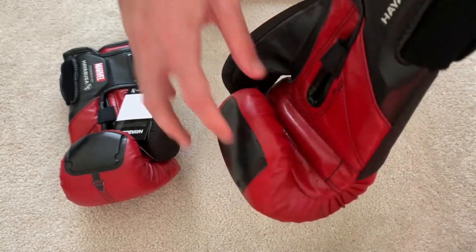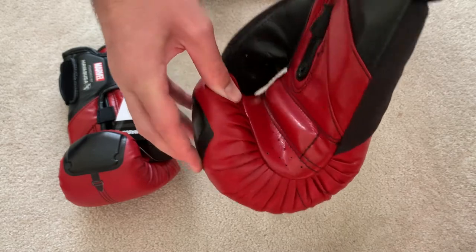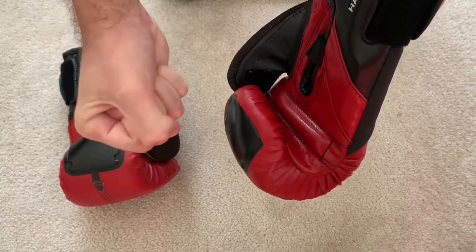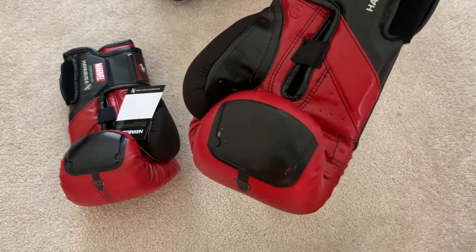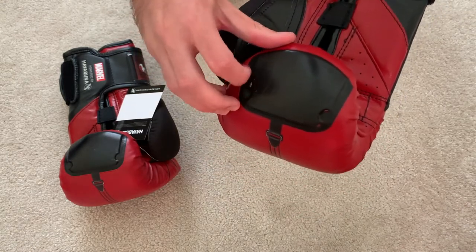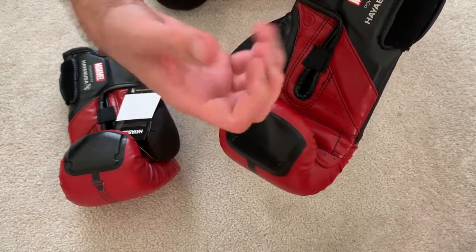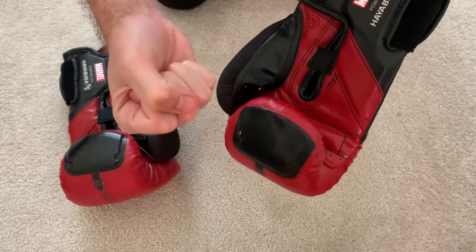Going back to the inside, there are air holes to keep your hands less sweaty. There's even a grip bar, which is quite protruding — that's good because having something to grip onto when your hand is in a glove helps with the stability of your hand a lot. It helps prevent injuries and makes sure you're punching in the right style and can make a tight fist. Because if there's too much space in between — like sometimes with hand wraps — that can create a problem.